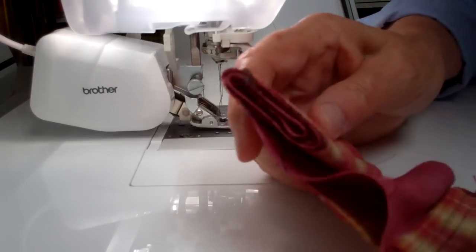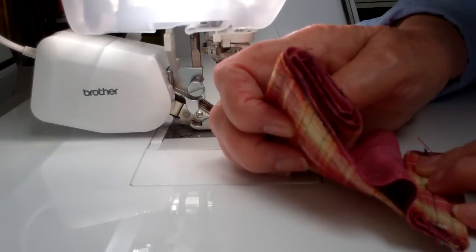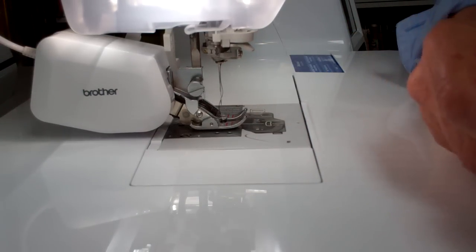No problems that I can see sewing this many thicknesses of fabric. It does a good job with the MuVit Foot.